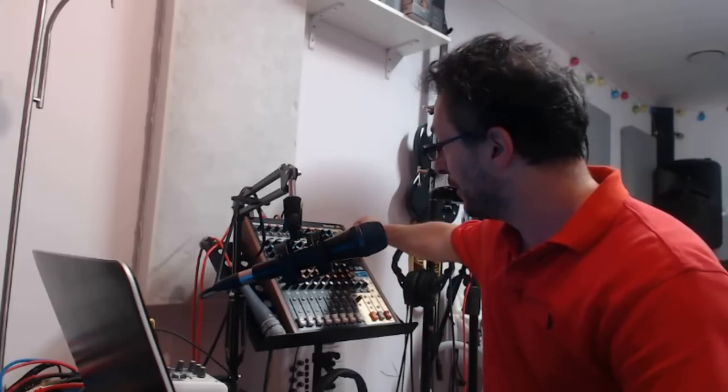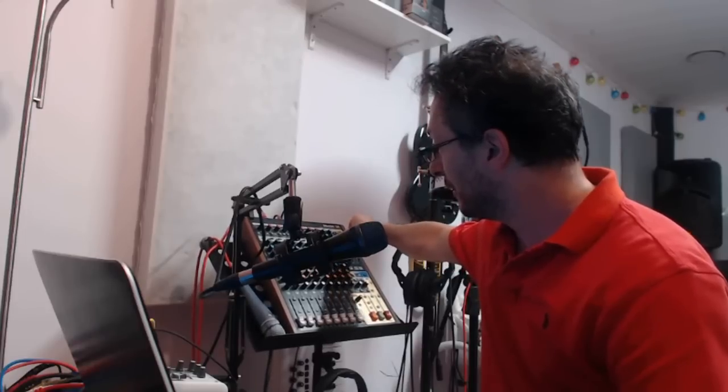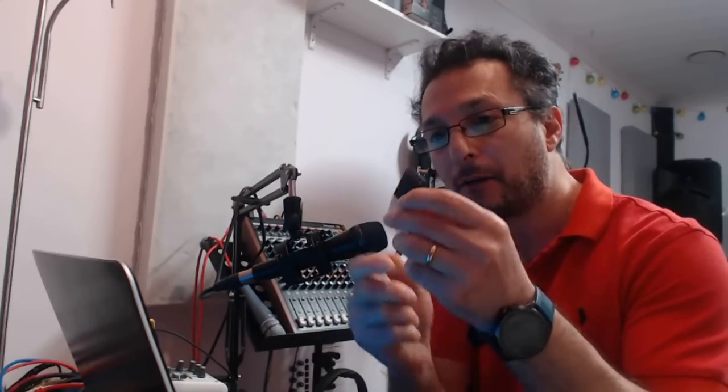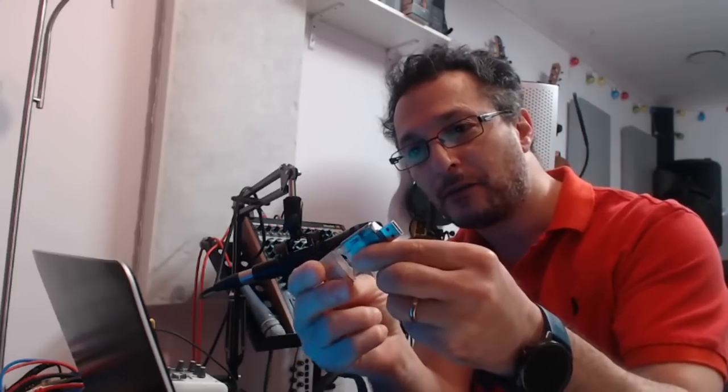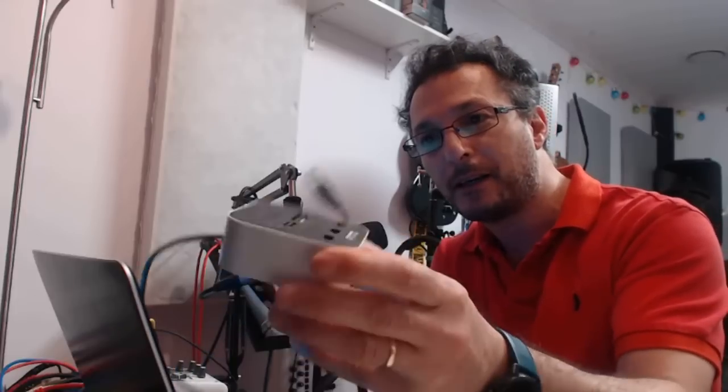Method number one, the easy one: while you have your device turned off, you can simply unplug the SD card from the unit itself and plug that into your laptop. These days most laptops have SD card readers. If your laptop or computer doesn't have one, you can grab a USB to SD card reader, or even a multi-card reader to USB — they're quite cheap — so that you can copy the files from the SD card onto your computer.